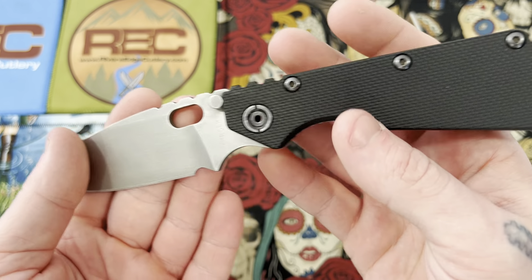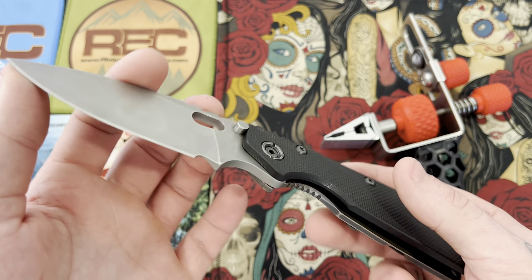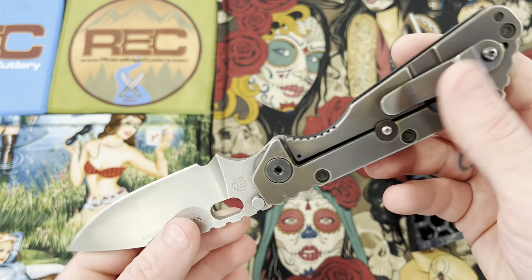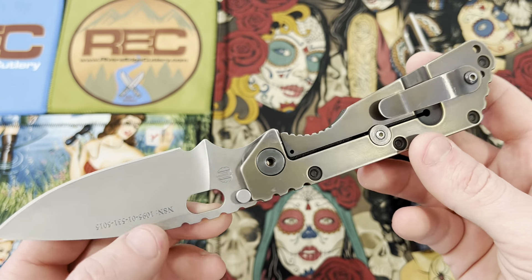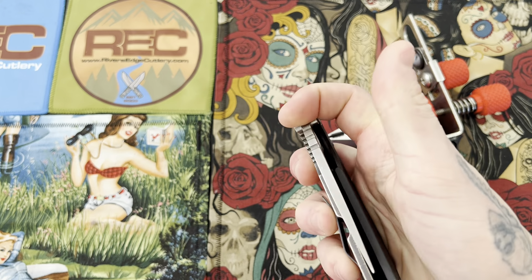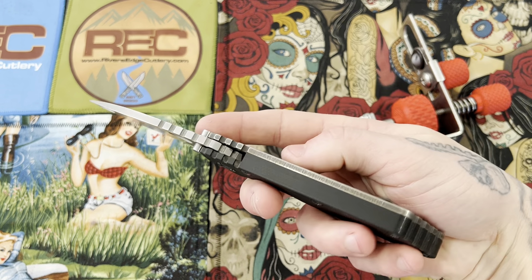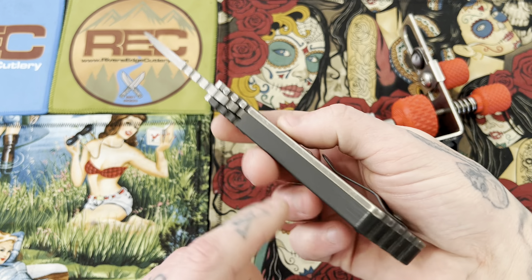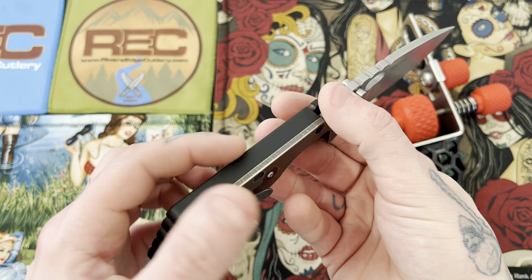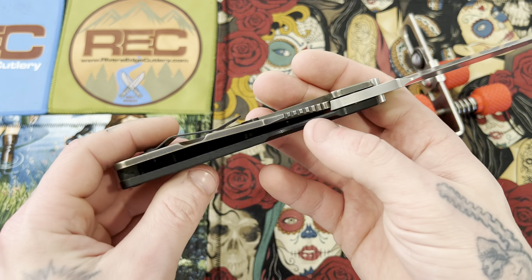I'm not really reviewing this or anything — I'm just now getting this in hand, so I just wanted to take a quick look at it and share that with you guys. Pretty cool looking knife. A little bit of lock stick there. I like the sound of it. I like how the back is enclosed as if it was an integral, but it's actually just the G10 scale coming across — it just wraps around the back instead of being open. That's pretty neat.